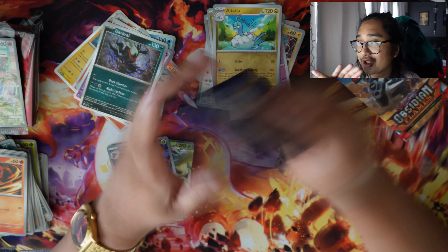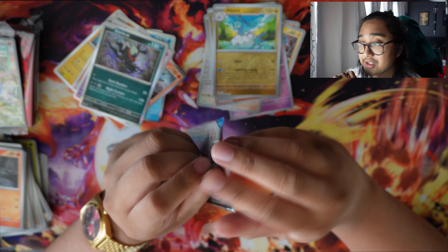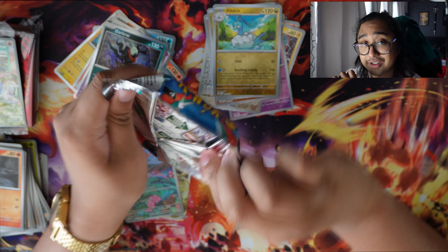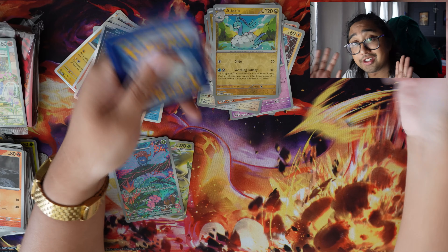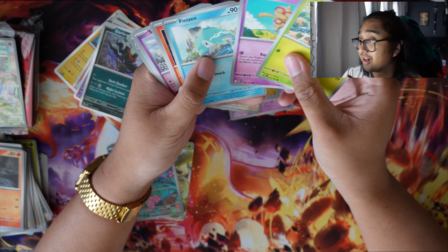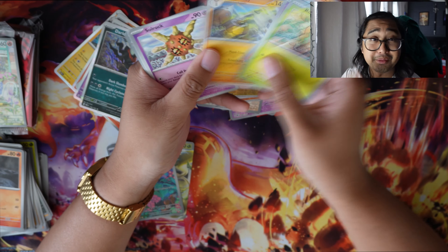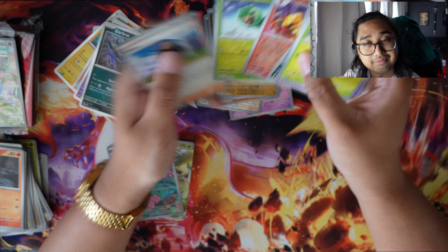So those were three more of my tips that I wish I knew before collecting Pokemon cards. New collectors, veteran collectors — let me know your thoughts. If you have any questions, leave a comment and I'll respond as best as possible in a timely manner. Don't forget to like, comment, and subscribe. I'm Kevin TCG and I'll see you next time. Peace!